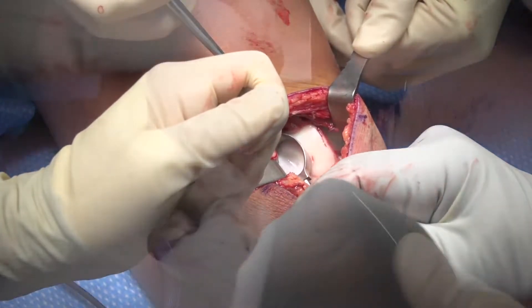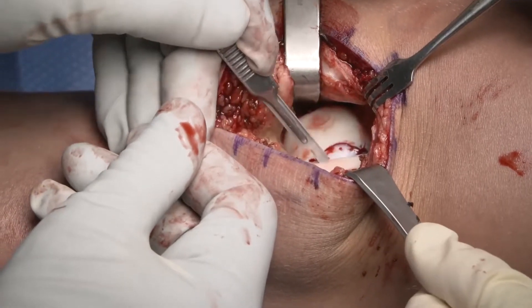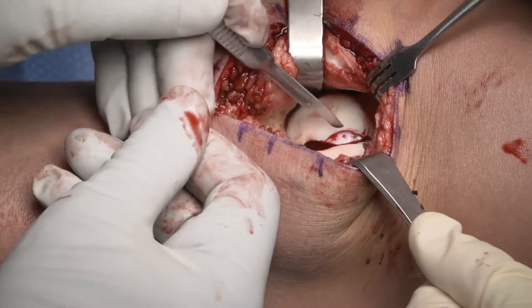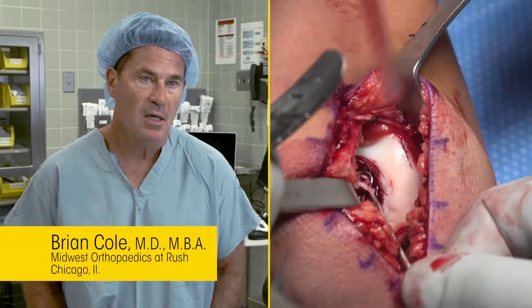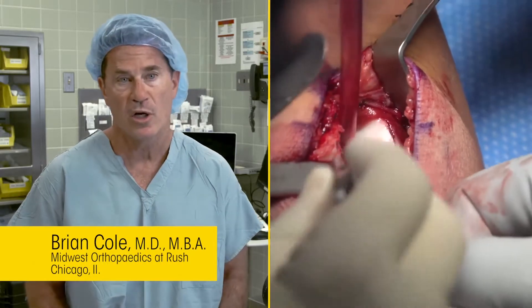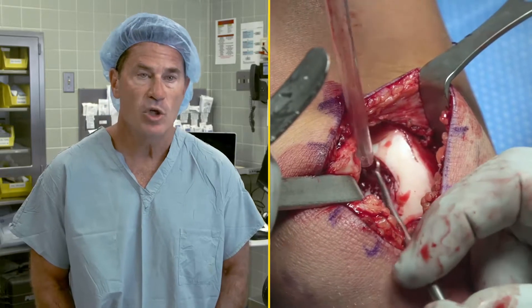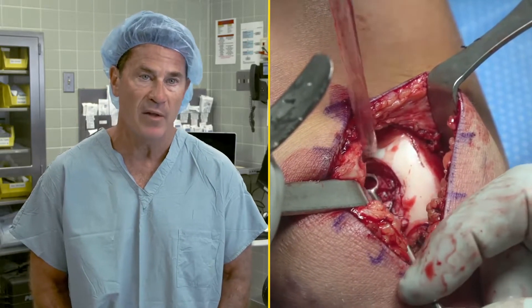Once we scored with the custom cutting guide, we use a 15 blade to start to debride the fibrocartilage and surrounding damaged cartilage up to the adjacent normal margin. We'll use a ring curette to maintain the vertical walls that the custom cutting guide established and go down to the calcified layer. We do our best not to violate that area in any significant way to minimize the amount of bleeding that can occur.